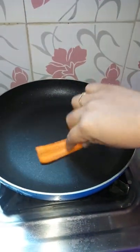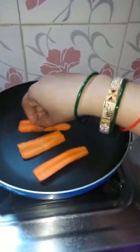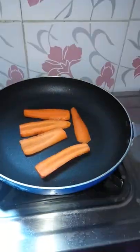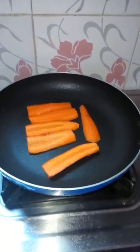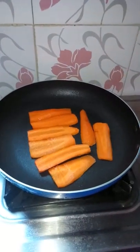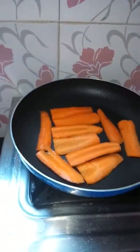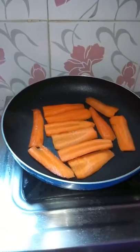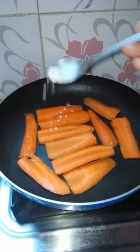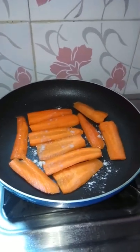Put the pan in the pan. I am going to cook it.